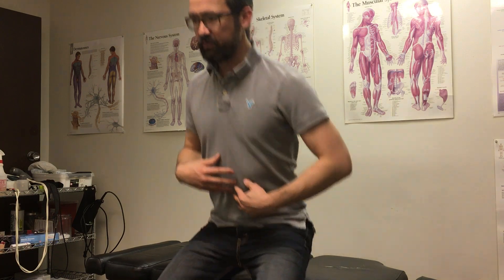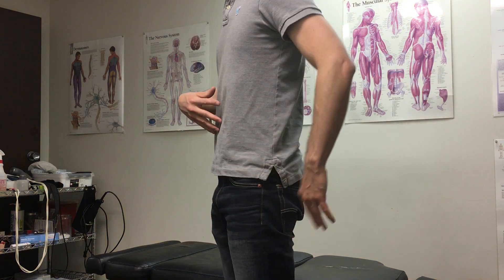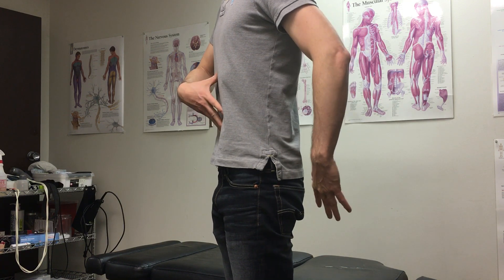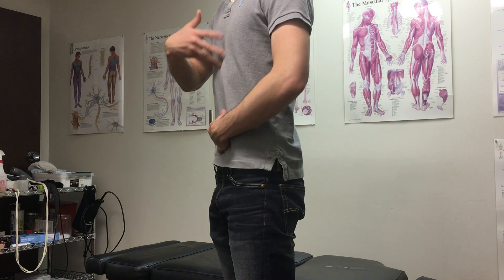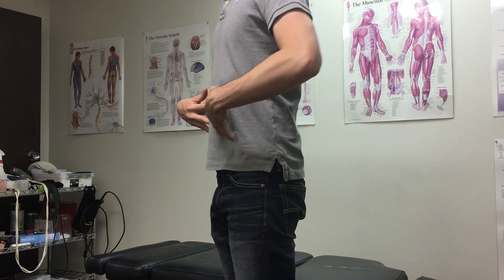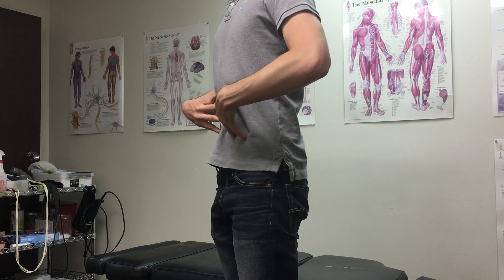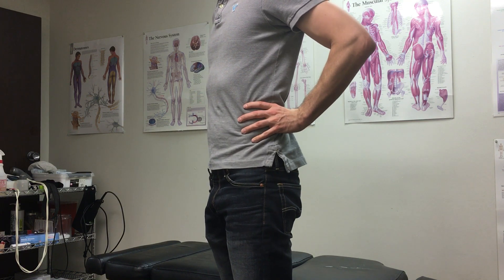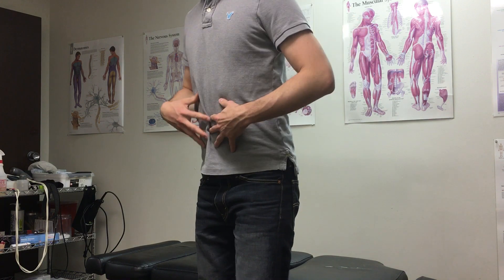Compare that to the hollowing maneuver — when you draw that belly button in, you can see it kind of makes me taller, and I'm having a little more trouble speaking when I'm doing hollowing. You'll also feel that you're not quite as rigid through the front and particularly through the back area, which is the opposite of what we want to get with bracing.